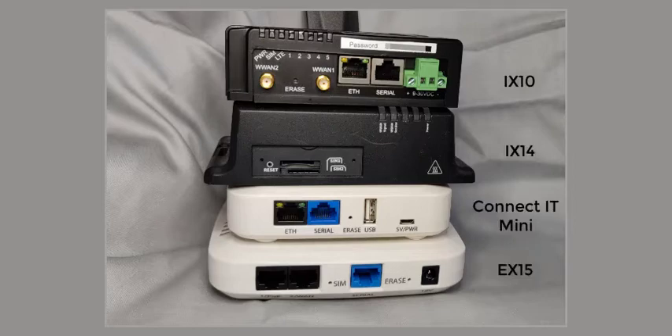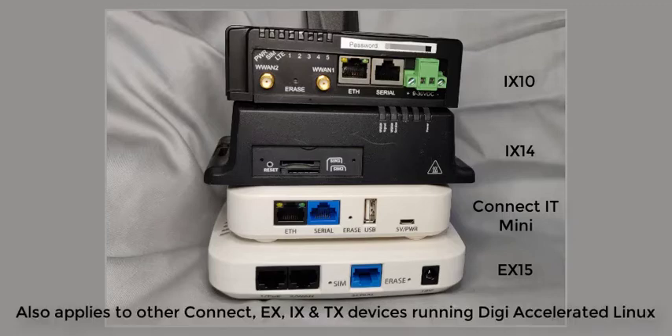The four devices shown on screen are, from bottom to top, the EX15, the Connect IT Mini, IX14, and the IX10. This information is also relevant to other devices in the Connect, EX, IX, and TX range.